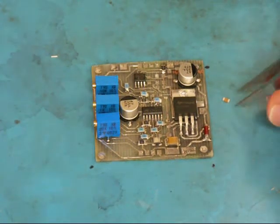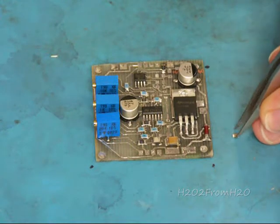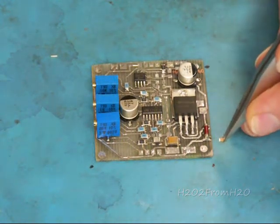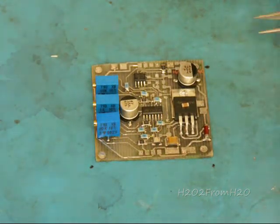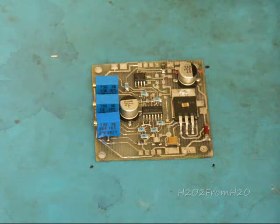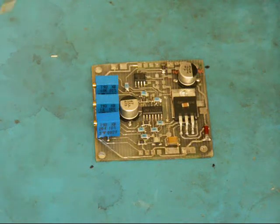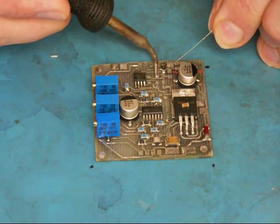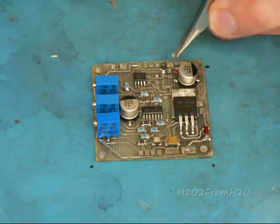Something to remember when working with surface mount capacitors that are non-polarized and of the 1206 size package: they are not well marked. You can usually put two together under bright light and tell they're the same cap, but if you mix them up you're not going to be able to tell, so keep them separate when assembling. Be very careful and double check all your positions.